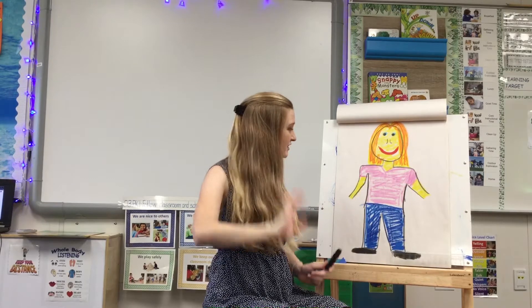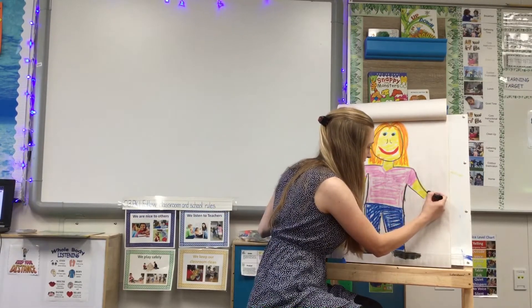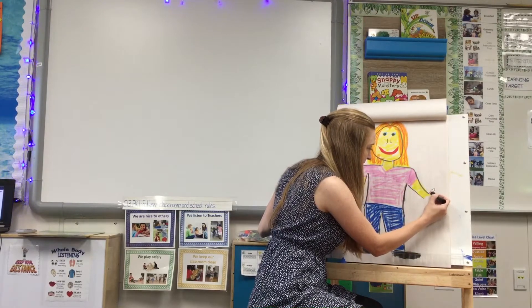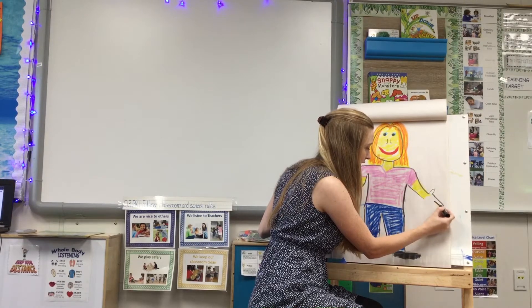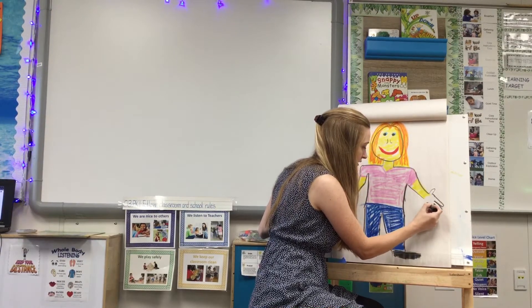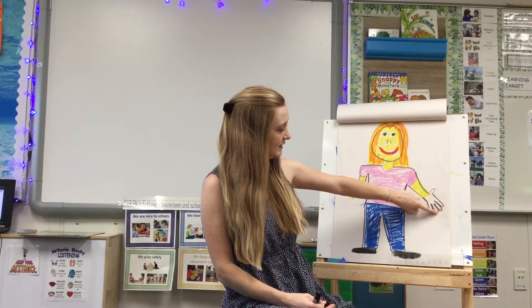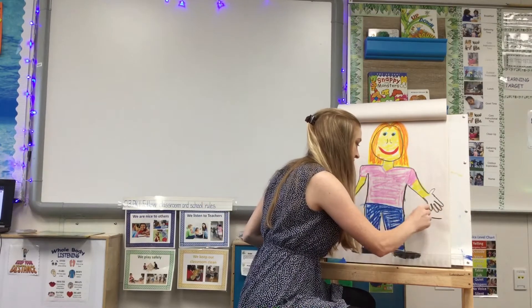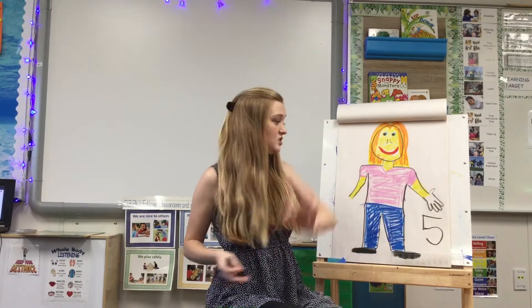Let's count how many fingers you have before we start trying to draw a hand. One, two, three, four, five. We have five fingers. So to draw a hand, you are going to draw a thumb and then four fingers, so that our hand has one, two, three, four, five fingers. We have five fingers on each hand.